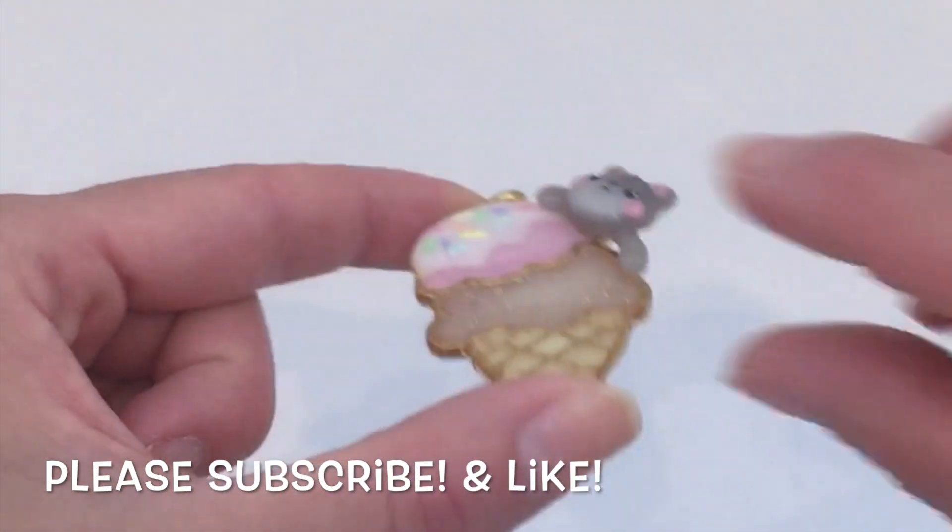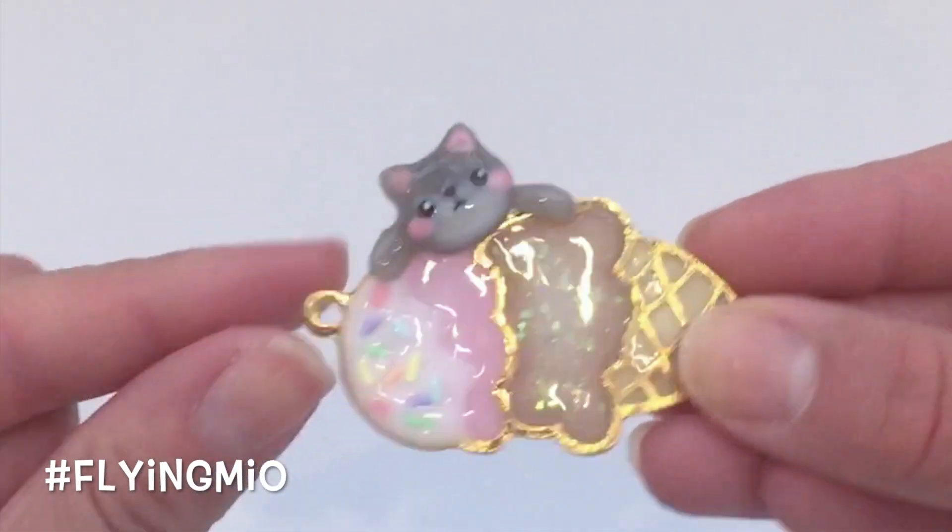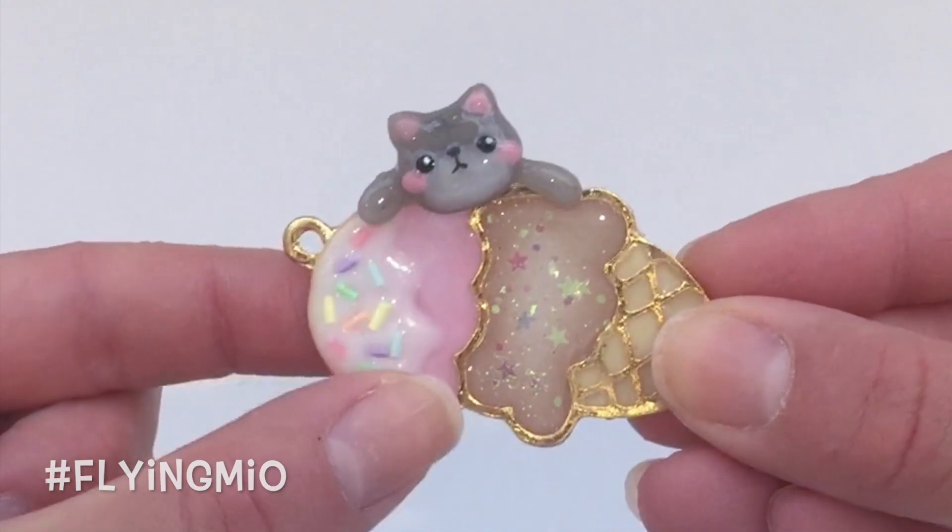For more videos like these, please subscribe and give me a thumbs up if you haven't already. And do subscribe to my Instagram and Twitter if you like more updates about videos to come.